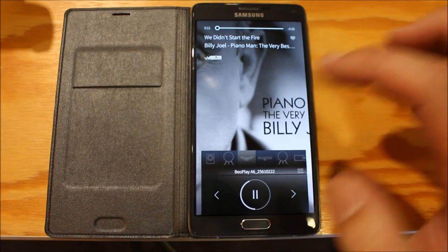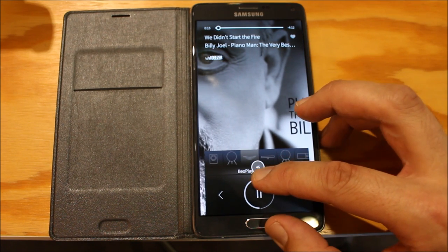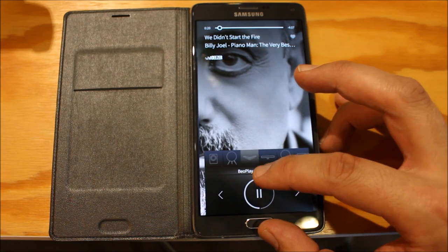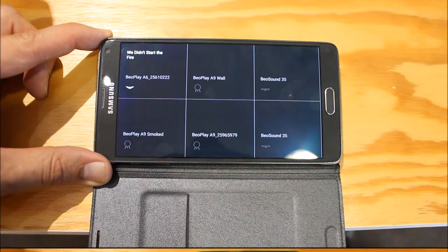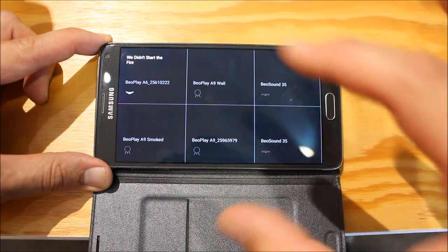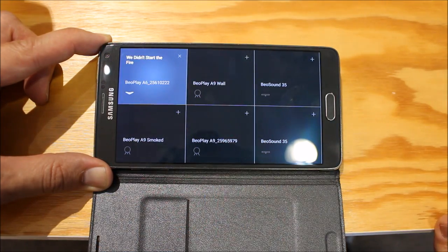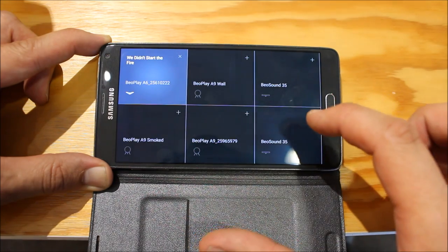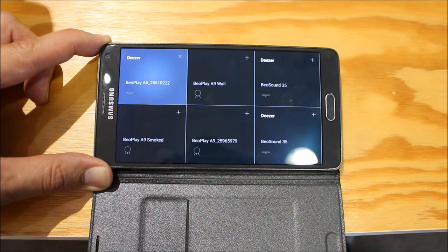So there we go — it will now show the album art and I've got full control of the unit, so I'm going to turn the volume up. If you want to use multi-room, you just flip your device into landscape mode. I can touch Beoplay A6 and either join the music from another room to the A6, or send music from the A6 to a different product. So if I want to join the Beoplay A6, I just press the plus and it joins.